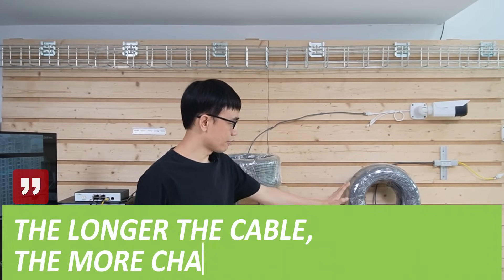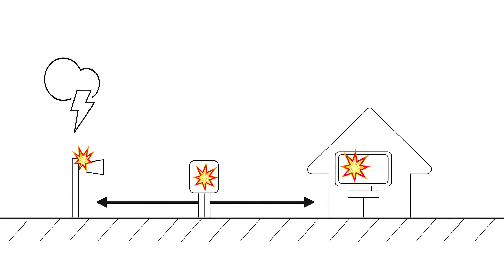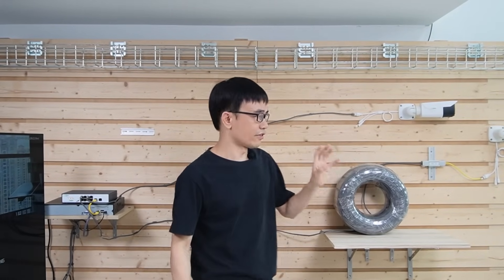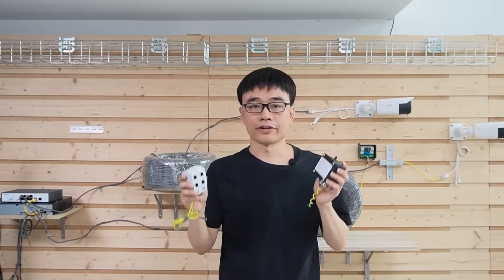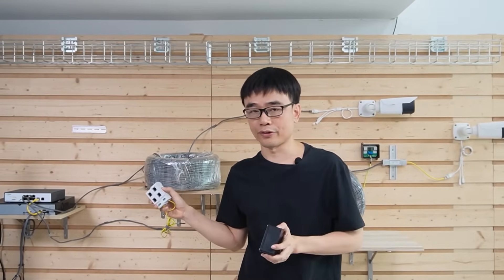Just one last thing: remember, the longer the cable, the more chance the cable could absorb surge from the environment. The surge will travel to both ends and could damage the device — either your camera or the PoE switch. So let's add a surge protector to both ends to protect these devices. We need surge protectors at both ends to protect the IP cameras and the PoE switch.